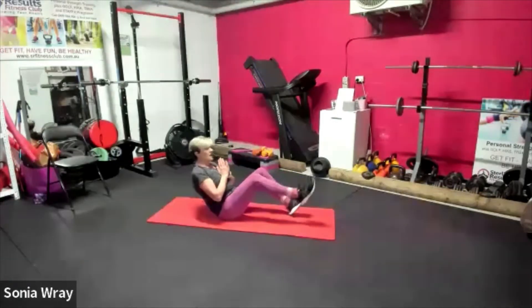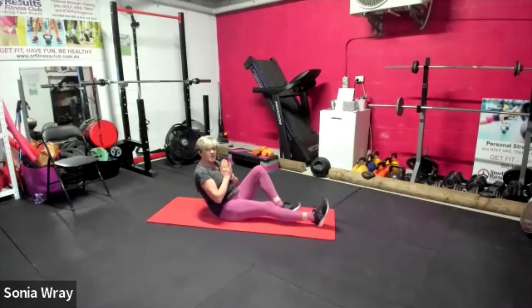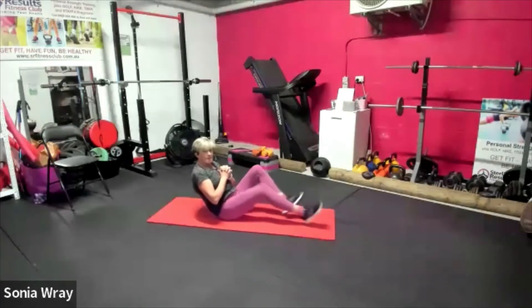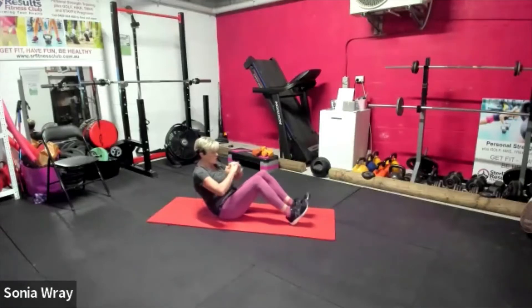And then you can do what you like with your heels. If your back is hurting, just keep those hands on the knees, don't move the legs. Breathe it through. You can just stay here and hold for two more seconds.